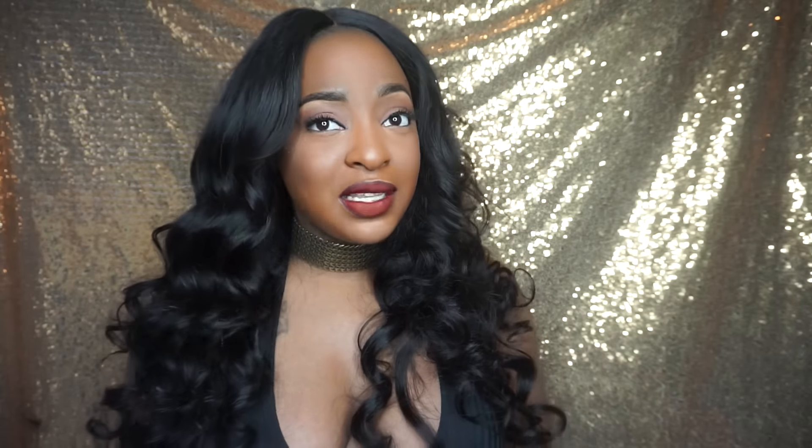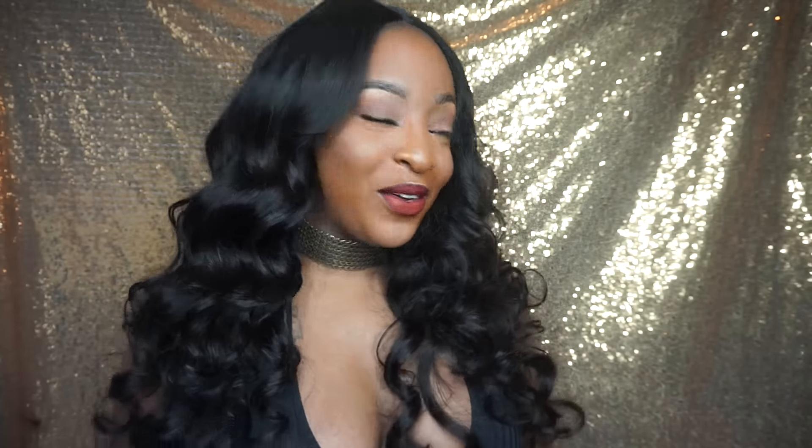If you guys have any questions or concerns, feel free to leave a comment in the comment section. Follow me on Instagram — I post a lot to Instagram, I'm on there every single day, and I respond to everybody's DMs. I think I respond more on Instagram than on here because I don't always get notified when you guys ask me something on here. You can also email me — I check my email every single day. I will keep you guys updated on this hair because I'm pretty sure I'm going to have it for a really long time. Have a happy and safe New Year. Bye!